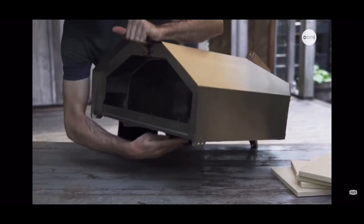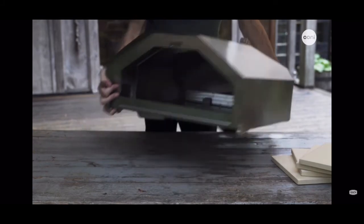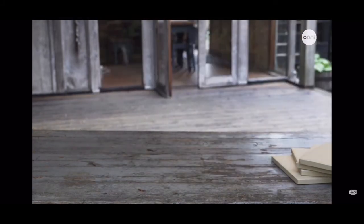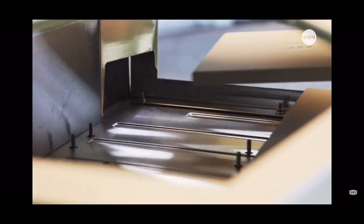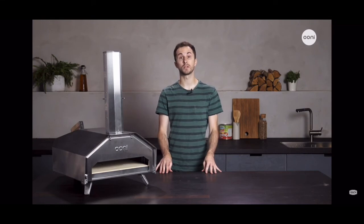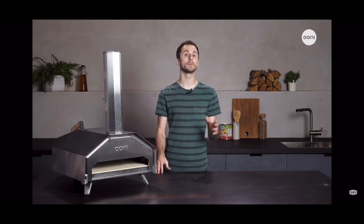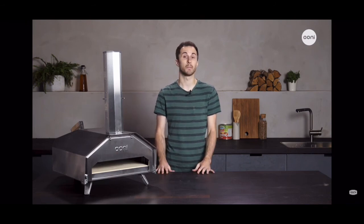Ooni Pro is completely transportable, weighing 48.5 pounds or 22 kilos, which means you can store it away easily or take it on the go with you. When I take my Ooni Pro on the go I like to remove the stones, which makes it really easy to carry. When setting up your Ooni Pro, the best surfaces to place it on are wooden picnic tables or tables with a stone, marble, or stainless steel surface. You can treat it just like a barbecue.